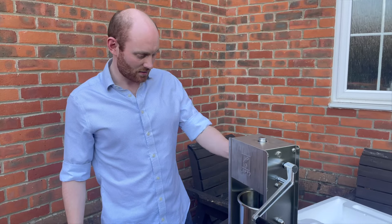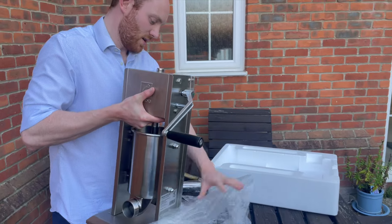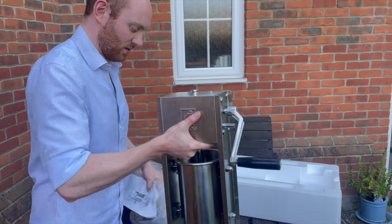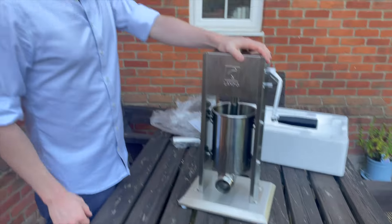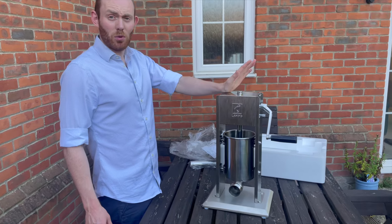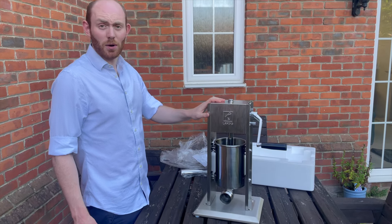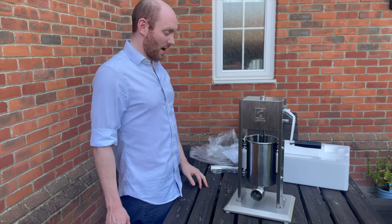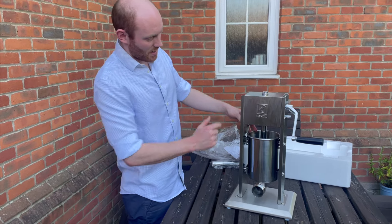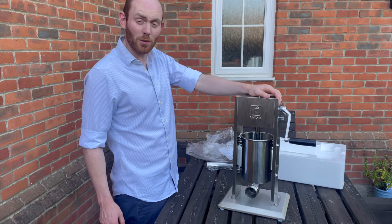We have ordered the casings, rusk, and flavouring. We've got plenty of minced venison in the freezer, so stay tuned because at some point you're going to see us making some sausages with this, and then a full review where we'll be able to tell you the tech specs, pricing, et cetera. If any of you watched this and think it looks great and want one yourself, go to Game Larder and you can get one for yourselves.